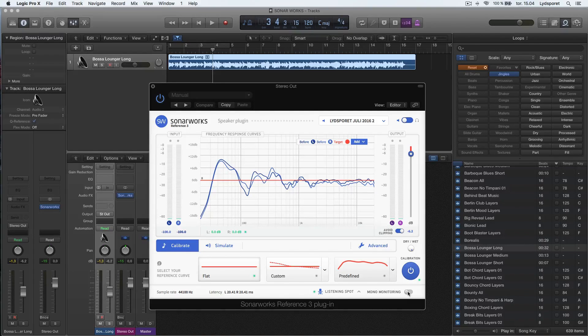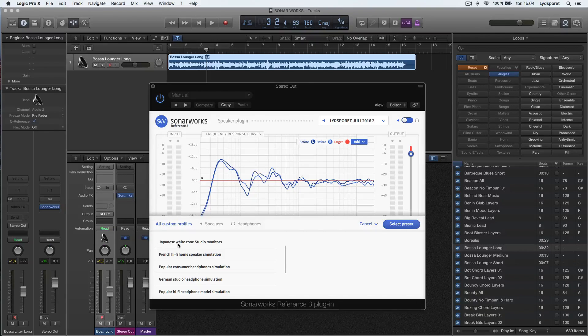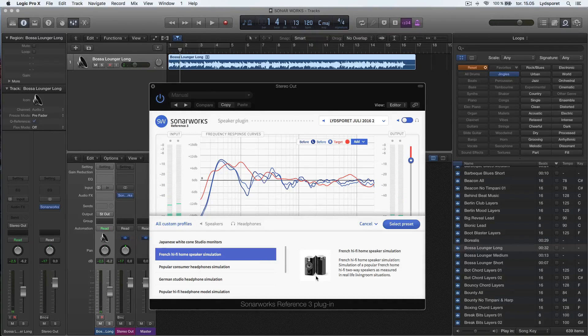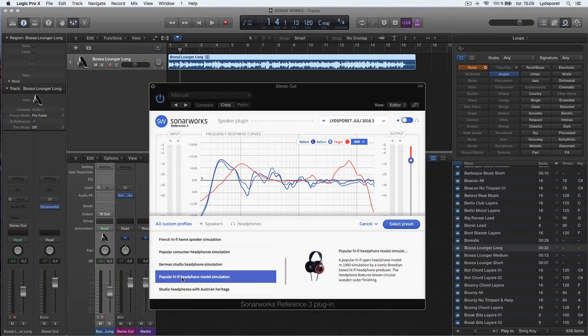There's a mono button, which is a great thing for mixing. The plugin can also simulate other speakers. They're called Japanese White Const Monitors — that is the NS10 from Yamaha. These speakers have a lot of mid-range, not a lot of bass, and not a lot of top frequencies; they're actually pretty ugly sounding. If your mix sounds good on these speakers, it will probably sound good on every speaker you play it on. There are also Hi-Fi speakers, similar to what most people have in their living rooms, and you can simulate how it will sound in different headphones.